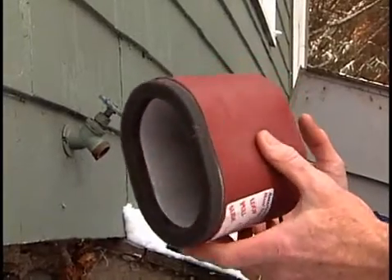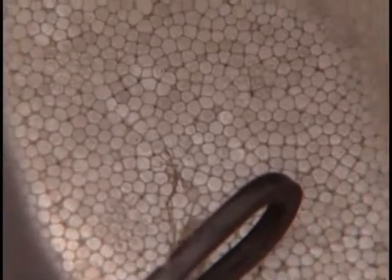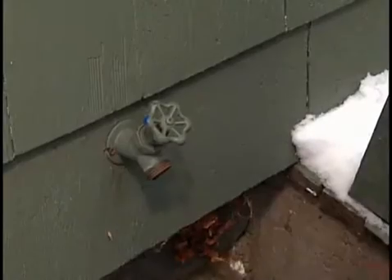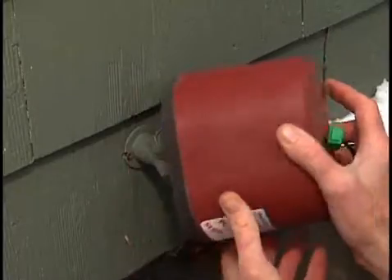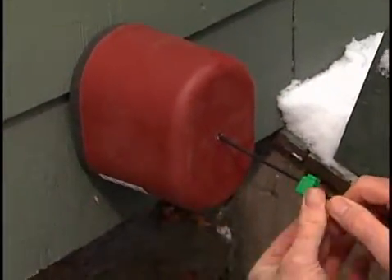You can cover the outside faucet with an outside faucet cover. Most of these faucet covers are made with closed-cell foam insulation to help prevent freezing. To install the cover, slide the inner loop around your faucet handle, press the cover into place, and then pull on the loop to seal the cover against the wall.